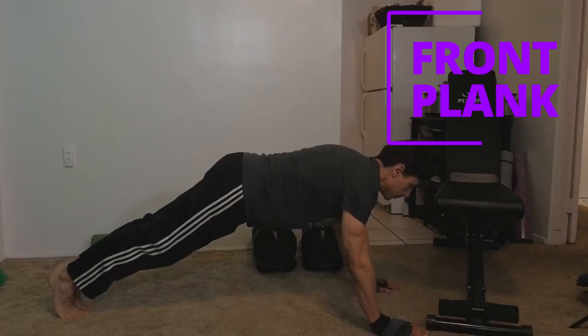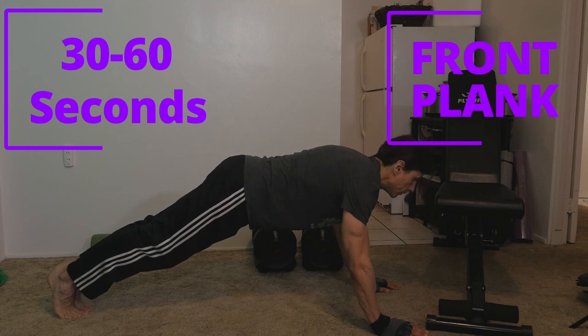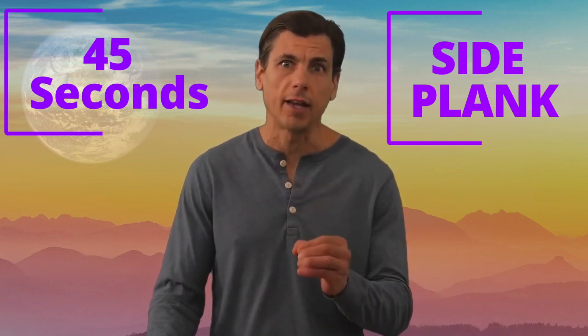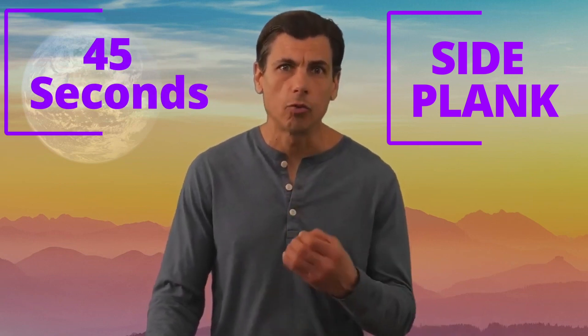Another way is doing planks. Do a front plank — if you can hold that with good form for 30, preferably 60 seconds, you're in good shape. For side planks, it's a little more challenging; if you can hold it for at least 45 seconds, that's a good determinant as well.